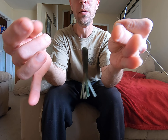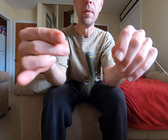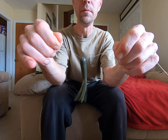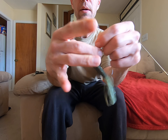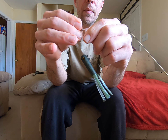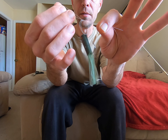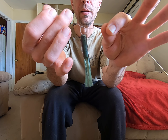This is your tag end and this is your loop. What you're gonna do is tie a simple overhand knot, or granny knot. Just do a simple overhand knot like that. That's what you're left with — now you're gonna pull it down, but you're not gonna pull it down all the way.